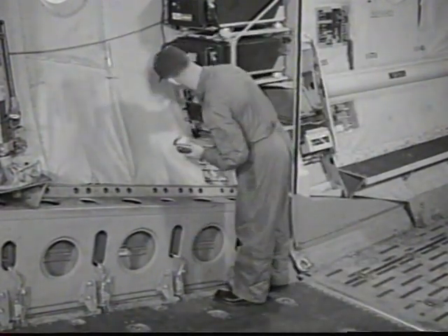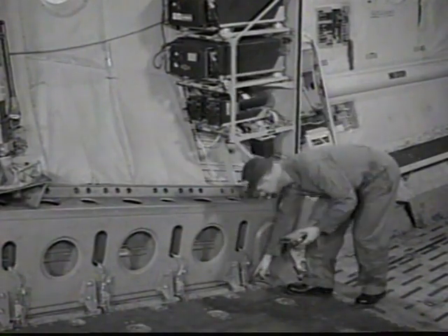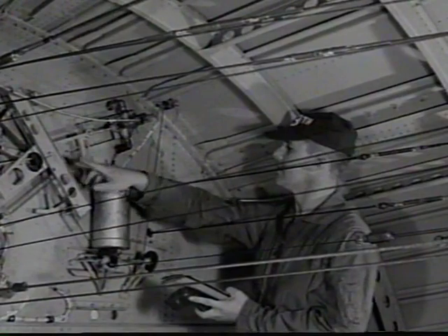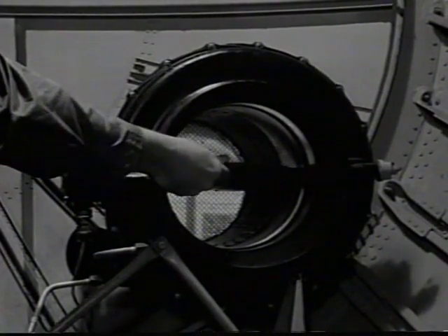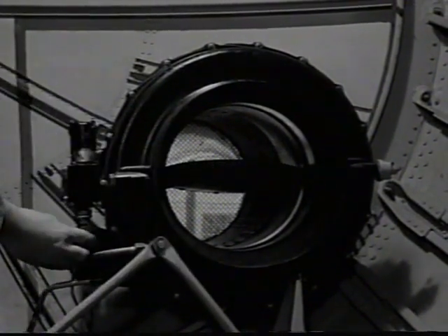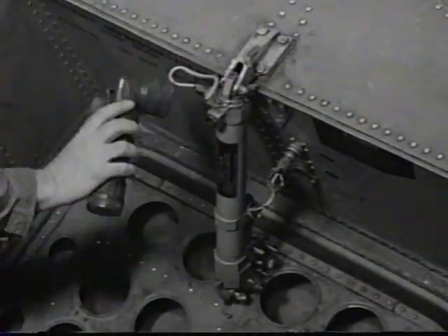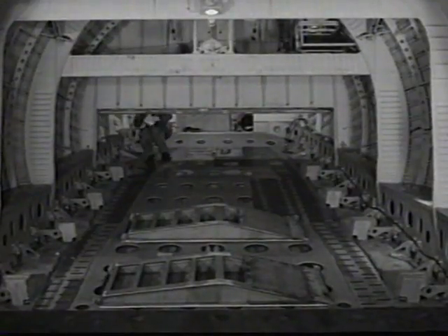Inspect emergency air bottle for proper service. Examine all radio equipment for security of mounting. Check all door latches and micro switches for position and condition. Examine rudder and elevator snubber systems including reservoir for proper servicing. Check pressurization, outflow and safety valves, including pneumatic and electric connections. Check all control cables, pulleys and turnbuckles as far as visible. Inspect emergency depressurization door and actuating components.